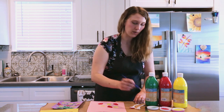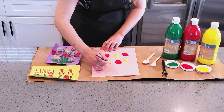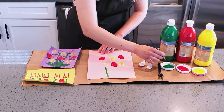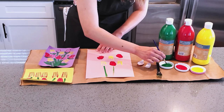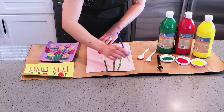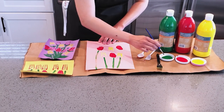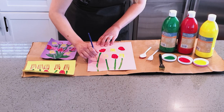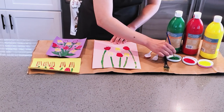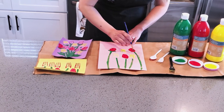Now I'm just going to take my paintbrush with a little green paint and paint some stems and some leaves. This is optional, but you can make it look like a bouquet of flowers or just like the flowers are growing out of the ground. This would also be really cute to do on a tote bag with some fabric paint as a gift, or even on a blank dish towel for a gift. I'll do some little leaves on my flowers.